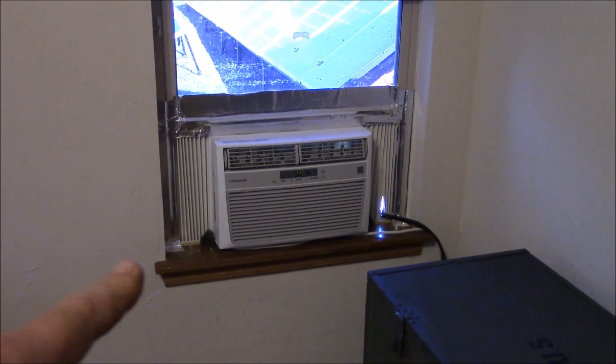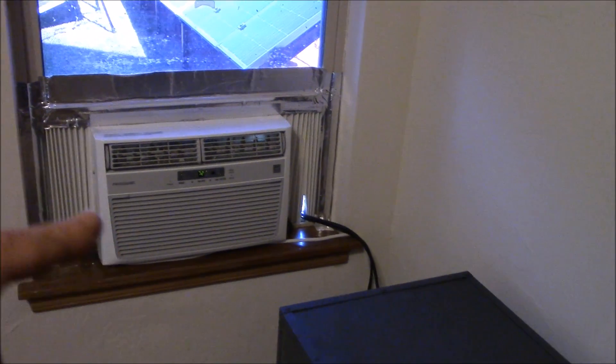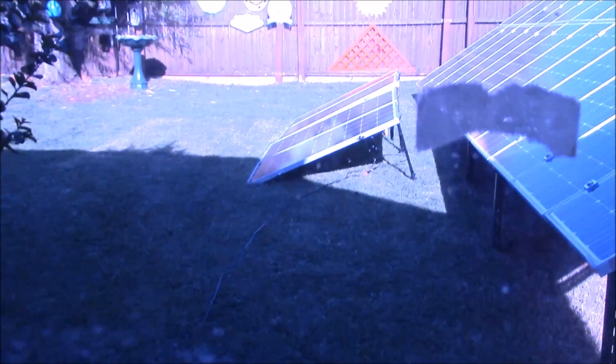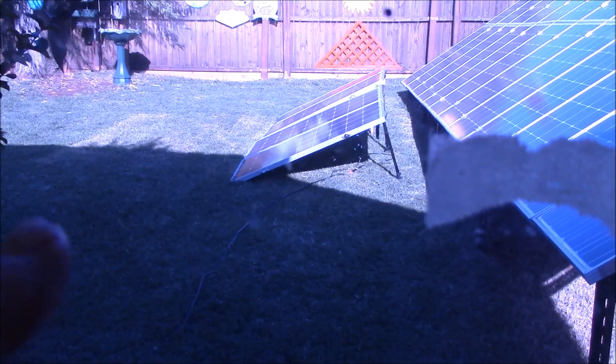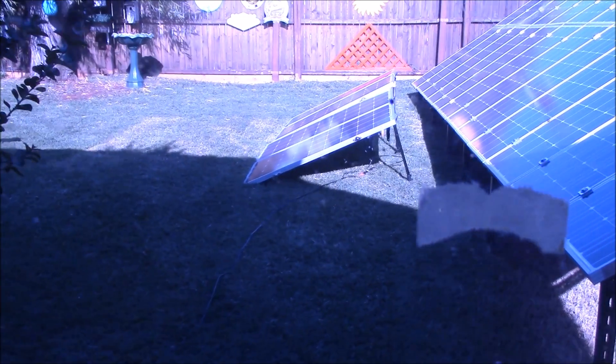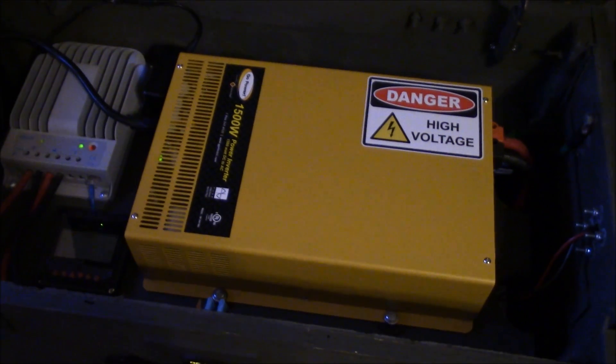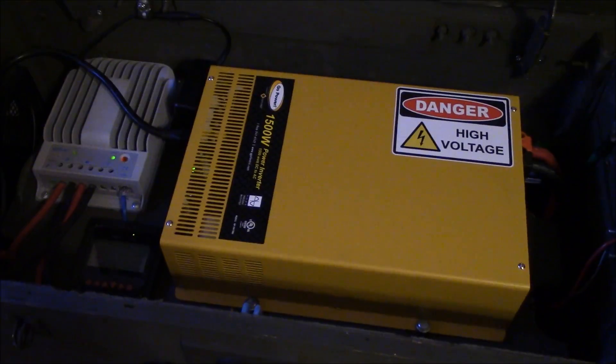It's still a little tacky here and needs to be cleaned up, but as you can see outside the window I've got 400 watts of solar panels hooked up to this solar generator. Yes, the windows are dirty — this will all be cleaned up. Essentially this Go Power pure sine wave 1,500-watt inverter will fire up this 8,000 cooling BTU air conditioner.